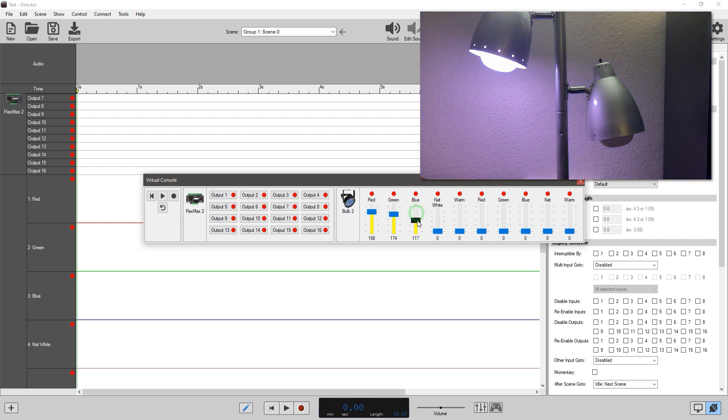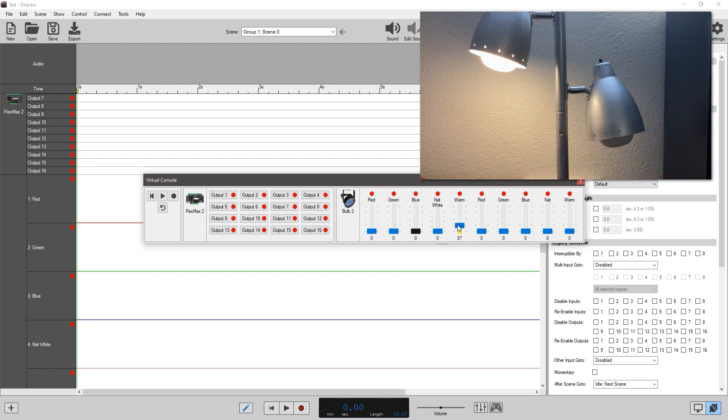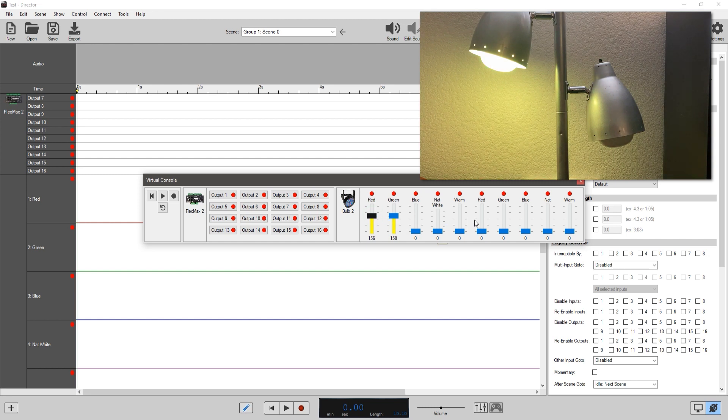You can see here controlling the bulbs to do whatever colors you want — like that. One downside is it doesn't have a dedicated overall brightness slider, but there are workarounds for that. There's your natural white, which is very bright, and here's your warm white — your typical warm white. If you're controlling multiple bulbs on separate channels, you set each bulb to whatever color you want independently. For example, let's crank this all the way — that's a very bright purple — and dial it back a bit. This way you can control different bulbs individually.